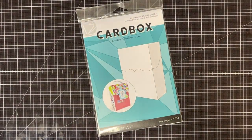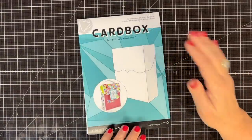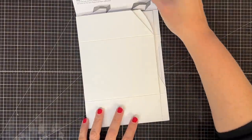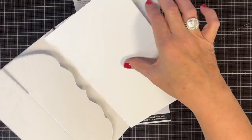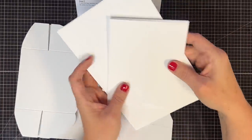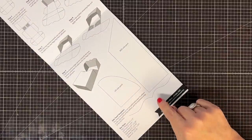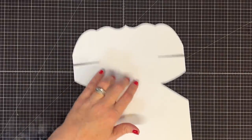Now for my favorite part of this project - no joke, this is my favorite part - let's make the box! Photo Play has made this so easy. This card box kit includes the card box itself, plus three card bases, A2 card bases, and three envelopes. I'm gonna put those aside for now because we're gonna work on the box. Look at the instructions - so well laid out for you - and you also get these templates.